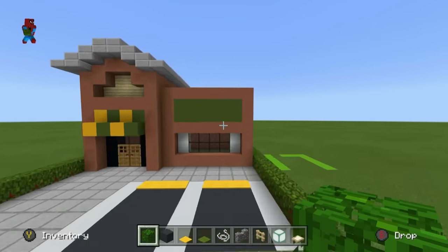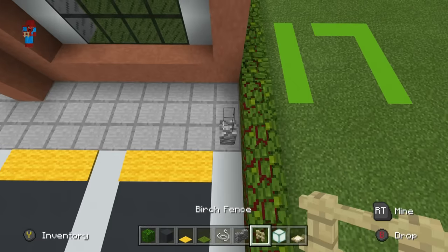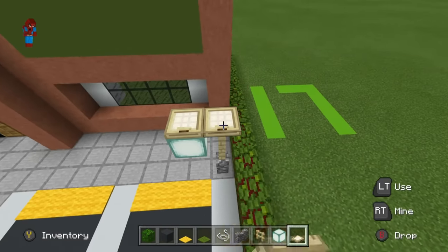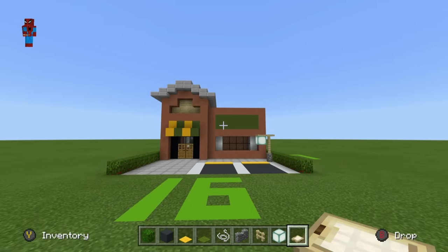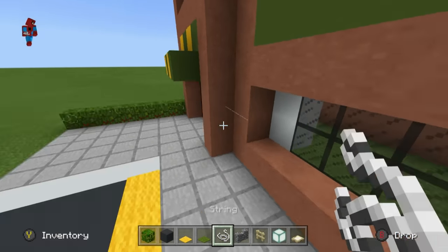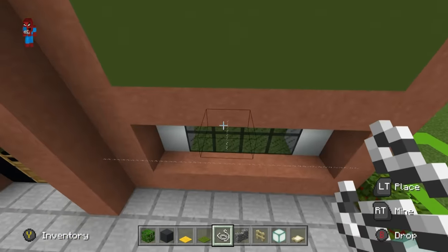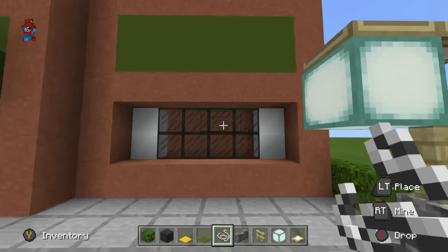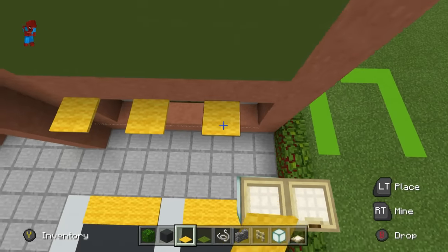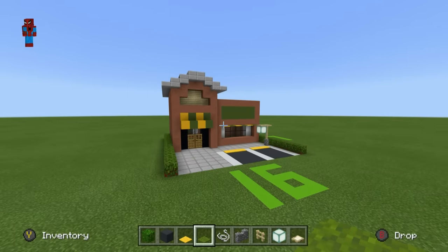There's a light at the end of the path — made out of a cobblestone wall, two birch fence, a sea lantern coming inwards, and birch trapdoors on the sea lantern and the fence. Above the front window, place string — only in front of the top row of the window, level with the white concrete and glass. Going left to right, place yellow carpet followed by green carpet across the front. It's a small detail but it makes quite a bit of difference.